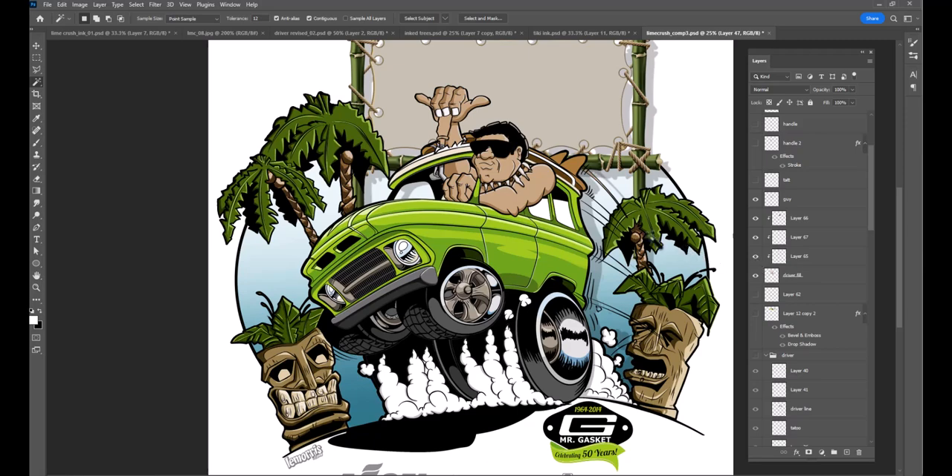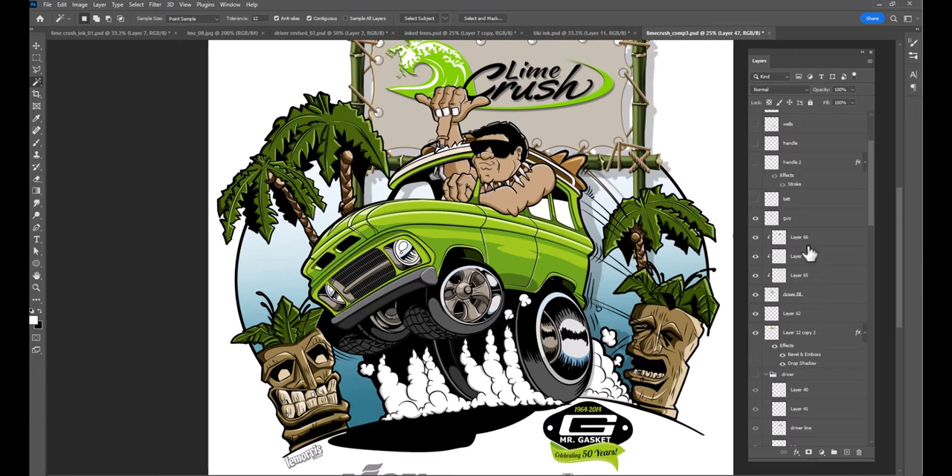These are the dark parts. I just fit that on there over the actual full rendering of the vehicle, which is kind of cool. And now we've got to get his tattoo on there.